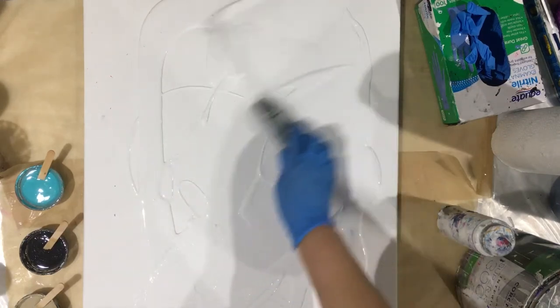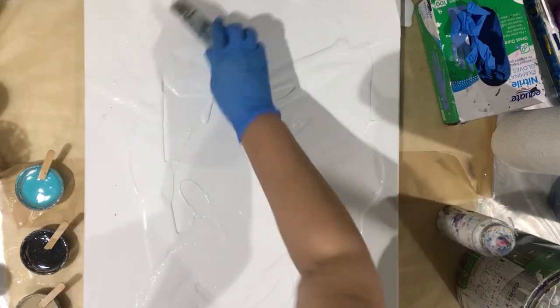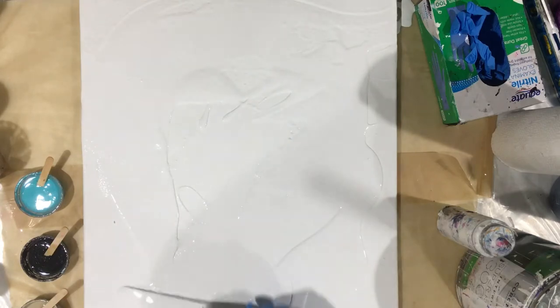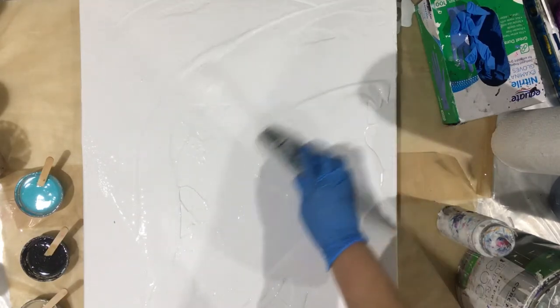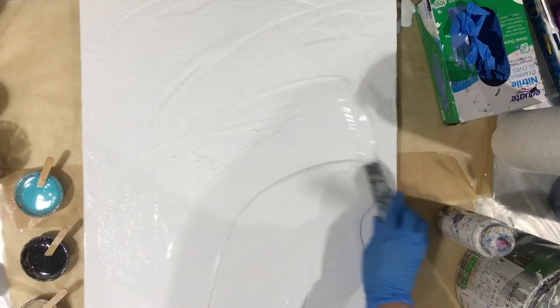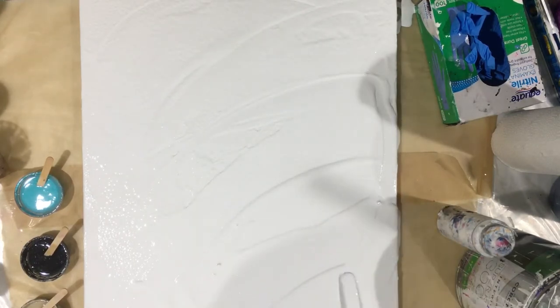I'm gonna spread this around. I know I'm gonna drop paint back there — thank God I have it all covered with plastic down there, because my big table is occupied right now with the resin I poured this morning.